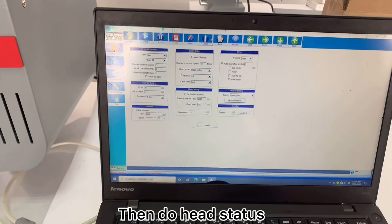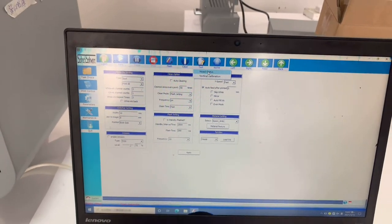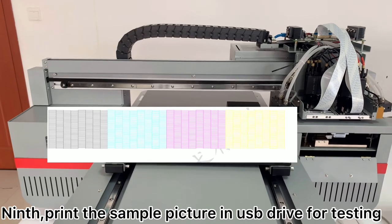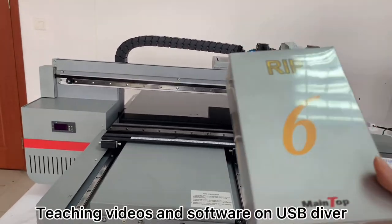Then do head status — here. It will print like this picture. Next, print the sample picture on the USB driver for testing. Next, learn how to use RIP software and do support MPS. Teaching video and software are on the USB driver.